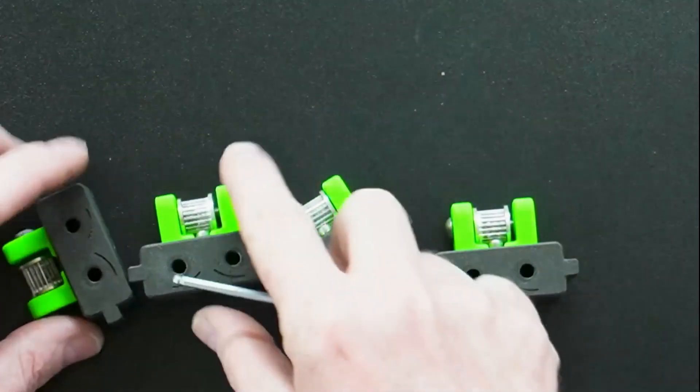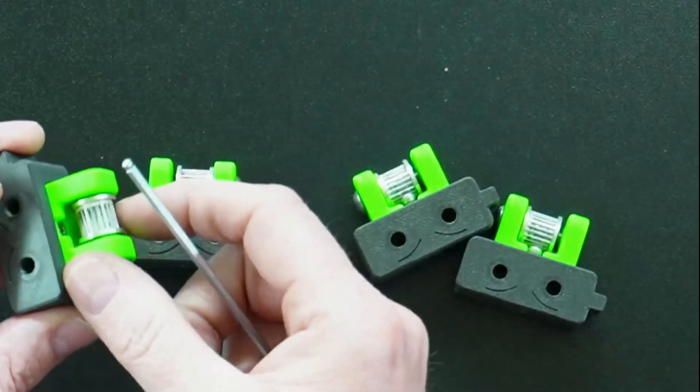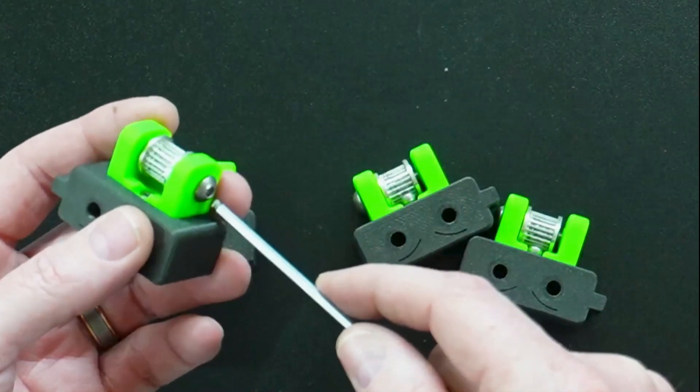We've got our idlers here and they're looking angry as usual. We just need to get the pulley out of these to put into our new ones. So we're going to loosen the screw on all four of them and take the pulleys out.